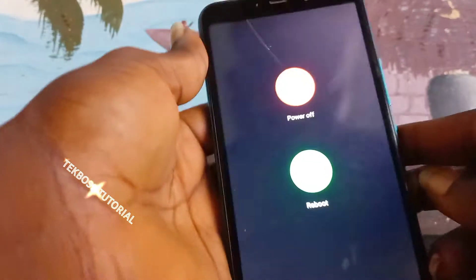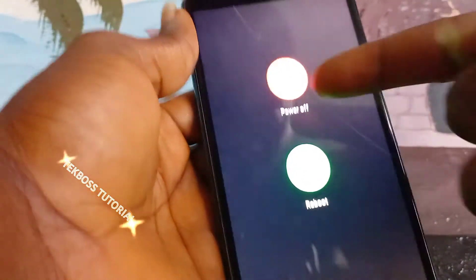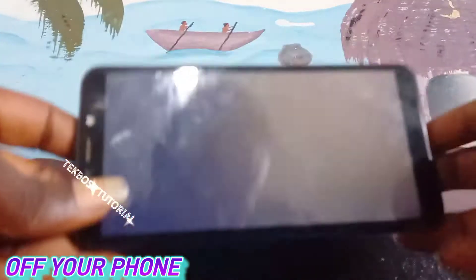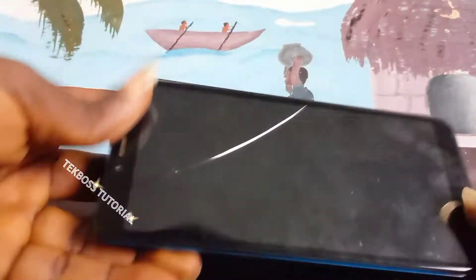Press and hold the power button for about three seconds to switch the phone off. You must wait until the phone is 100 percent off. Okay, now it's 100 percent off, and we are going to start the process.